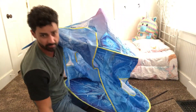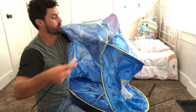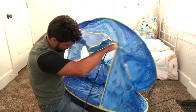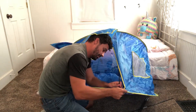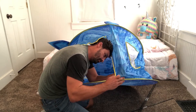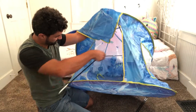Take your tent pole — there's a red tip on one end and a black tip on the other. The red tip is going to go up right into the peak of the tent, and then there are little pockets around the edges. You just slide the black tip into that pocket. It's really simple, and you're just going to do this four times around the tent.